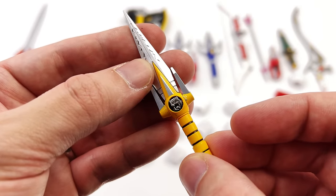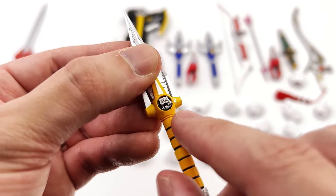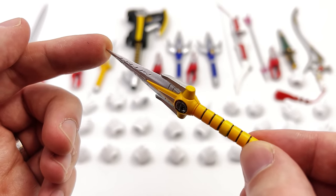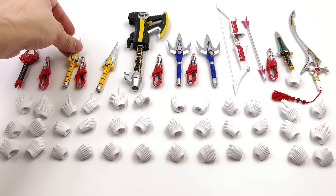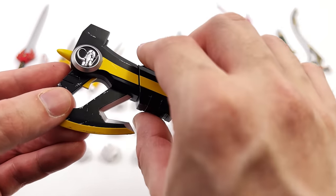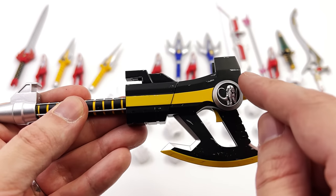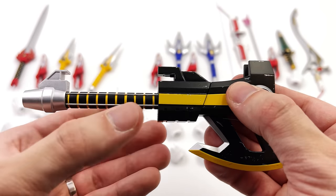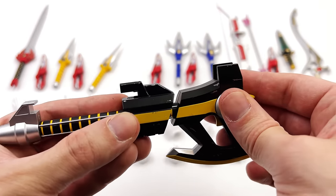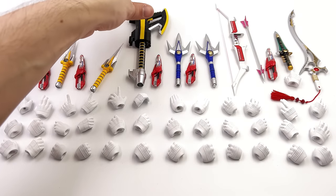Moving on to the power daggers, you have the little saber-toothed tiger coin done in a beautiful silver, and again some chipping and extra detail on the surface. The blades are also a little bit sharp, so do be careful not to prick yourself. Moving on to the power axe — this thing is one big beefy boy. You can see some scuffs on the surface, the mastodon power coin, and it does have that moving centerpiece to convert from axe into blaster mode, which will also be used when combining the power blaster.